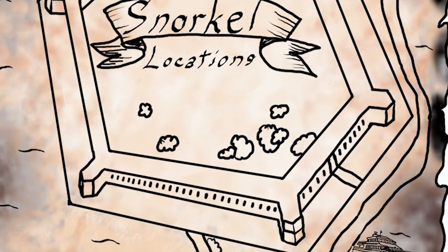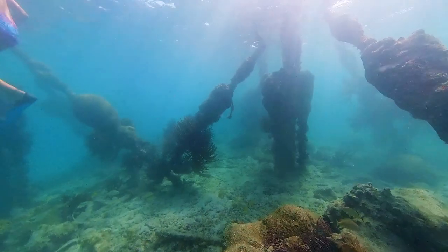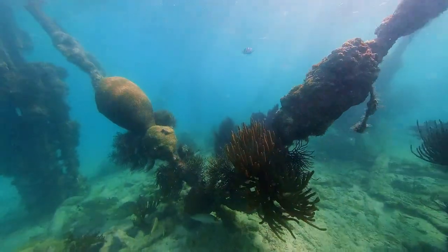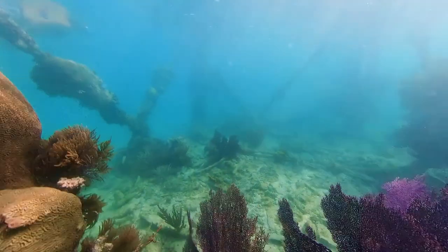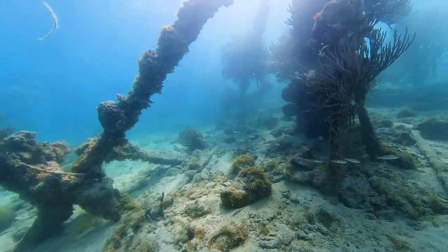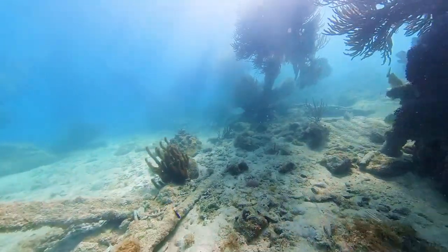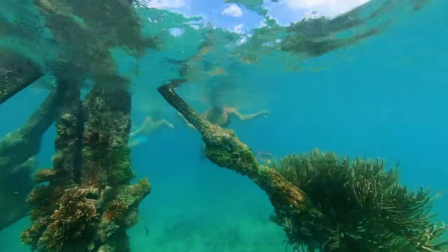First we're going to start with the closest one, which is the South Pylons. Here you're going to find coral growing off of all the posts. It's pretty tight quarters, so if there are lots of people here it may feel a little cramped. But it's very easy swimming — you just want to be careful not to touch anything.